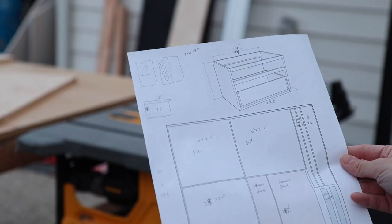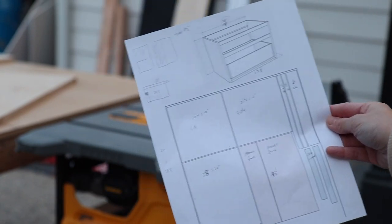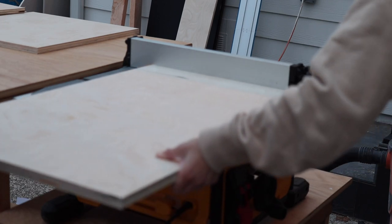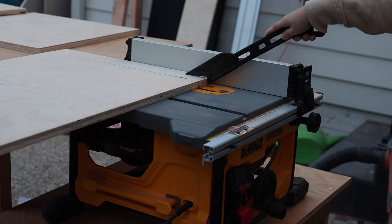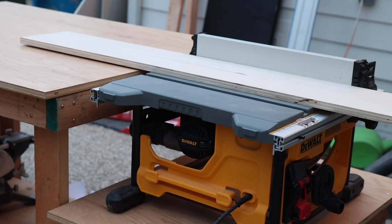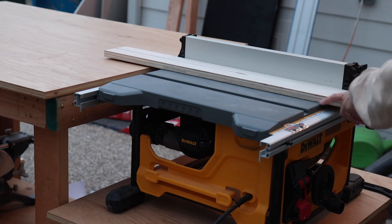I started by cutting all the pieces. I laid out all the pieces I needed for this vanity box and they are a little larger than a 4x4 feet plywood. I'm using 3/4 inch high quality plywood, which means that they are solid and the surface is smooth because I'm planning to paint them later. I chose birch finish because the wood grain is not very obvious, which is perfect for painting. Then I use my table saw to rip all the pieces.